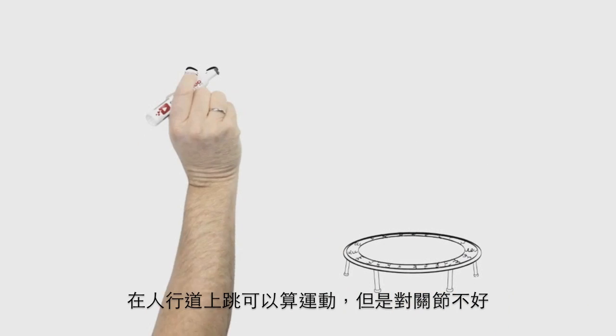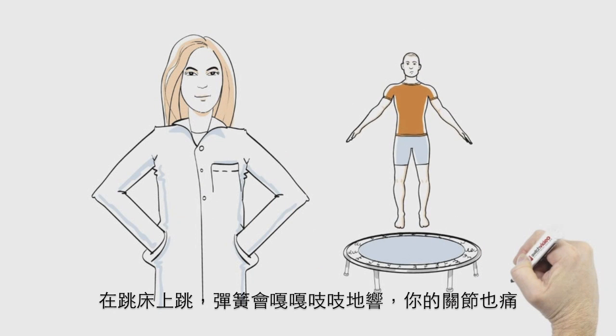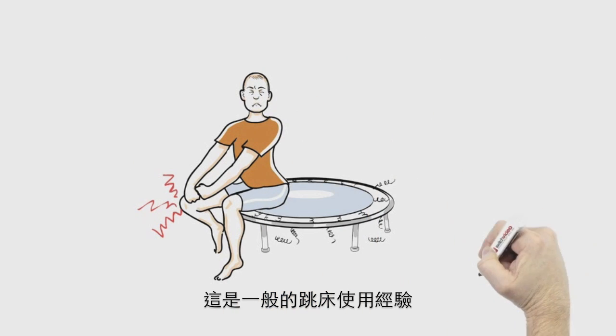Stand on the sidewalk and jump. It's exercise, but it hurts your joints. Jump on a mini trampoline, the springs squeak, and your joints hurt when you land. Those are the typical rebounding experiences most people know.